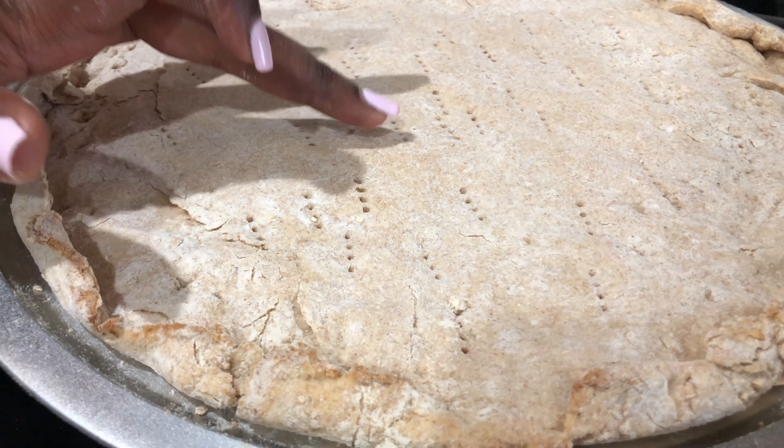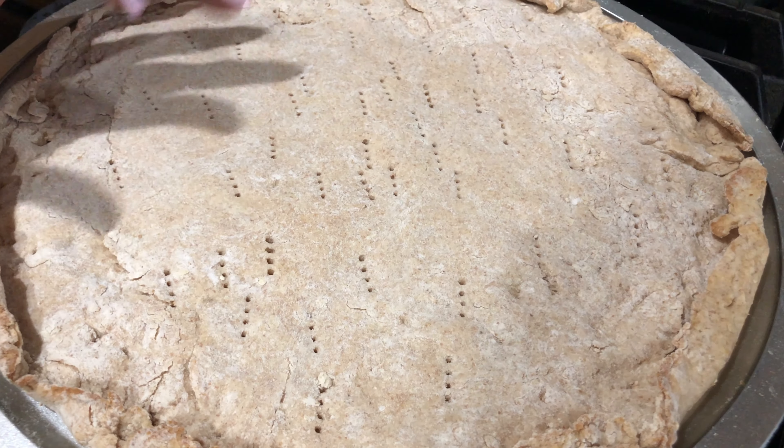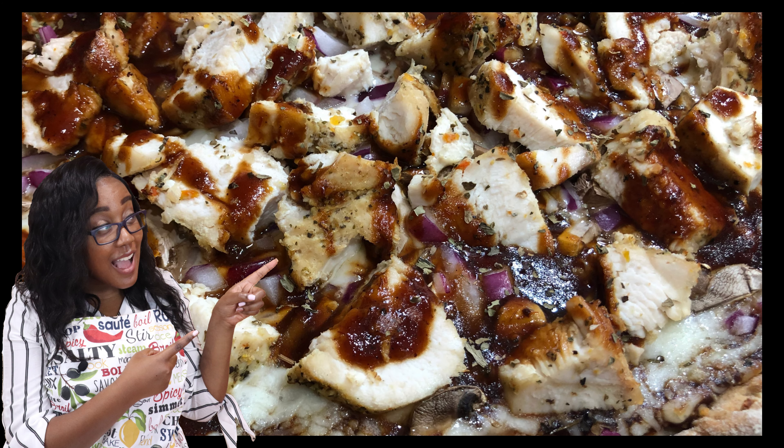It'll be warm to the touch and will bounce back ever so slightly, as shown in the close-up. Thank you guys for watching our ultimate pizza crust video — I will see you in the continuation where we use this pizza crust to make our barbecue chicken pizza. See you there.